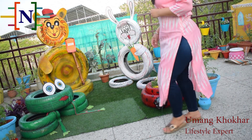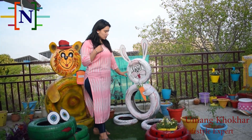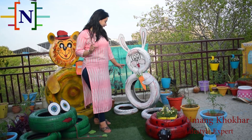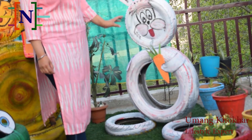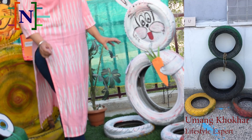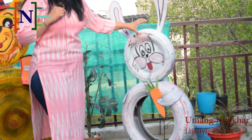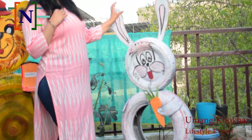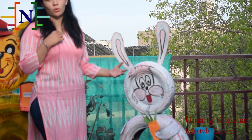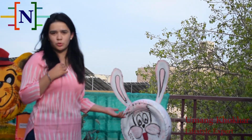The next figure is of a rabbit. You can see this cute rabbit with a carrot in his hand. For making this rabbit you require four tires — three of similar size and one bigger one — and you have to tie them accordingly as you can see in the figure. For making the head and face you can use old ply, wooden parts, or cardboard.